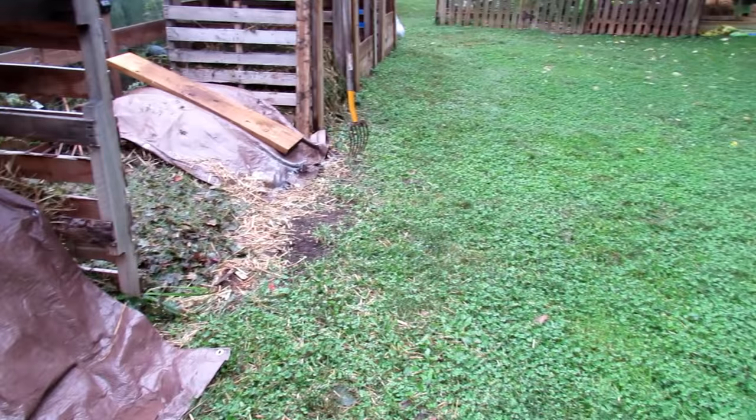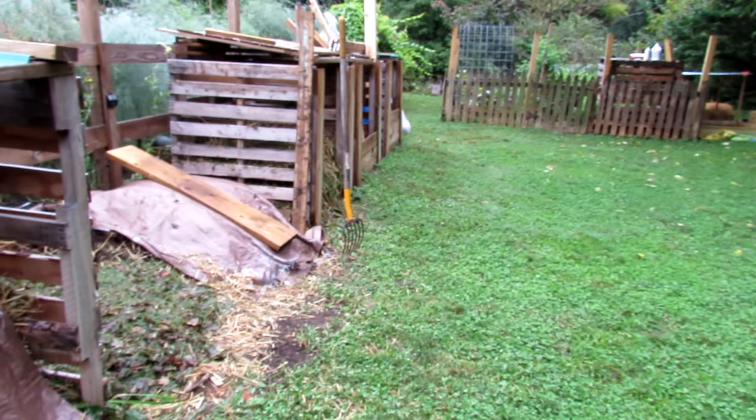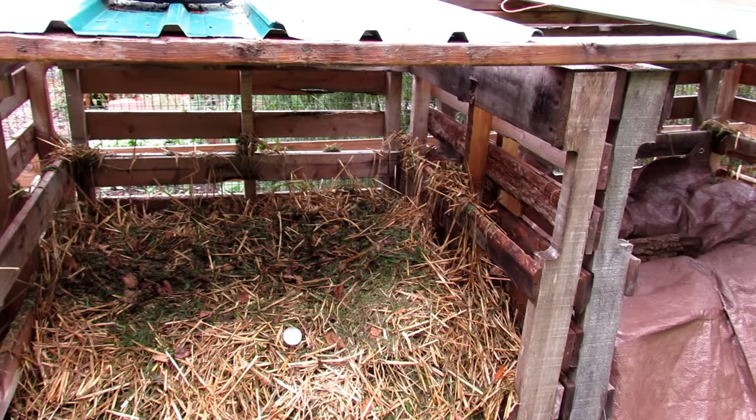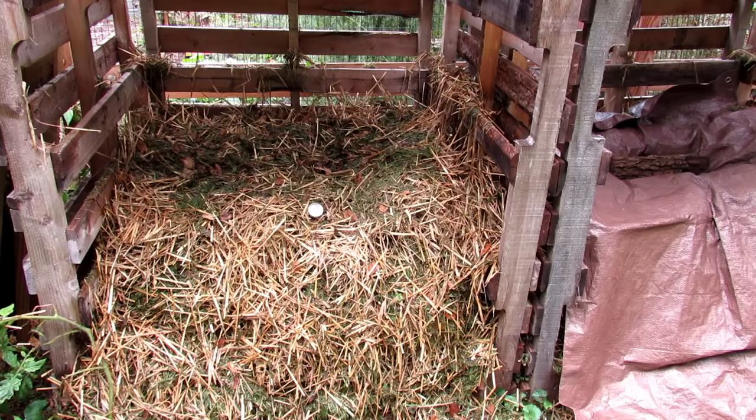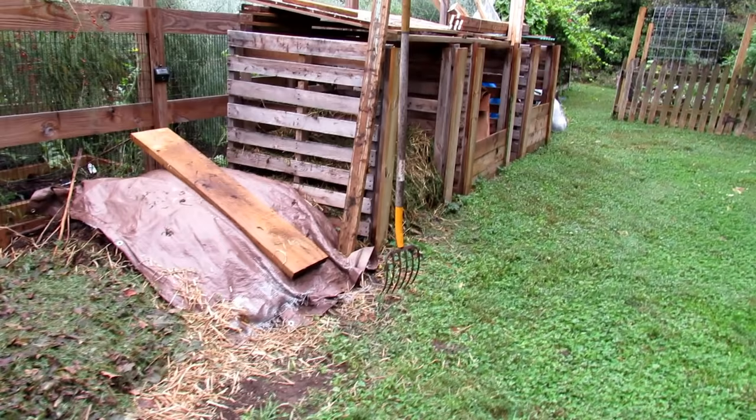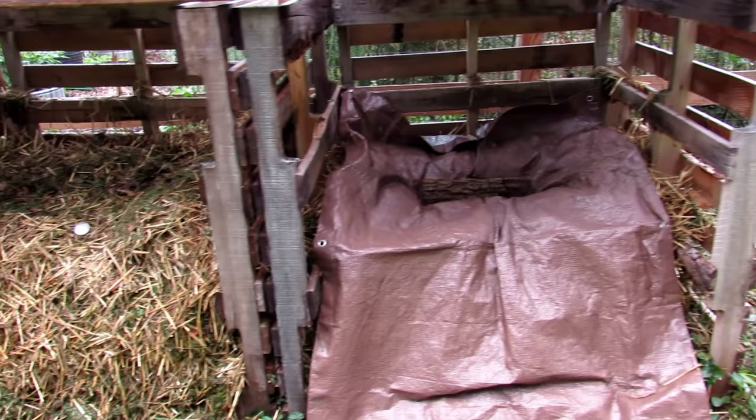Cardboard is free, you can just collect it. Over there is a bale of straw. If you go to a farm store you can get bales of straw — you don't want hay because it has wheat seeds in it. Straw costs about five dollars at a farm store versus about twelve dollars at Home Depot. One bale of straw set up this pile that's cooking at 150 degrees, plus another pile with a tarp. Five bucks spread out over all of this is a pretty good deal, and the grass is free.